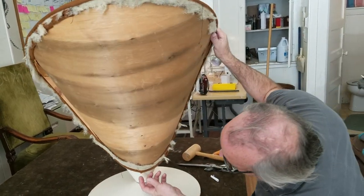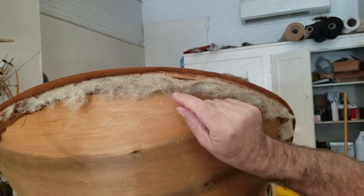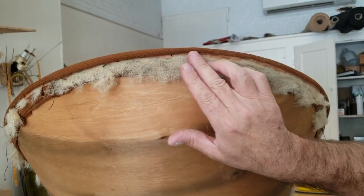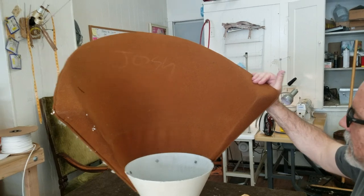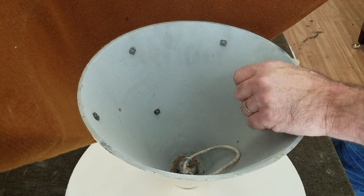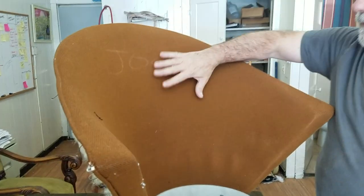The outside back has piping that goes all the way around and a hand-pieced section at the bottom. This should start to look more familiar if you've seen my other videos. There's a cardboard tacking tape — first they staple the piping on, then they staple the cardboard tack tape on which makes it really tight, and then they hand stitch the outside back to the bottom of the welting. Turning it around, on the inside back there are four nuts holding the inside back, so we'll unscrew that, take the piping off, and undo the fabric.